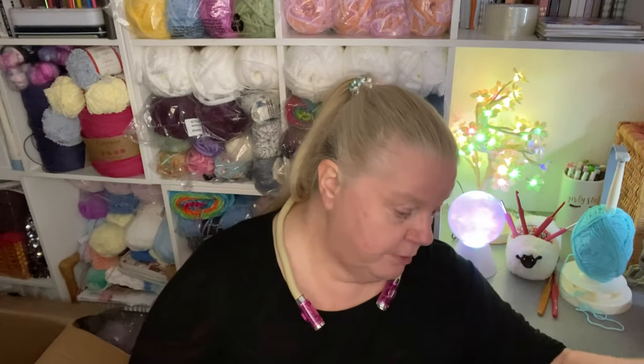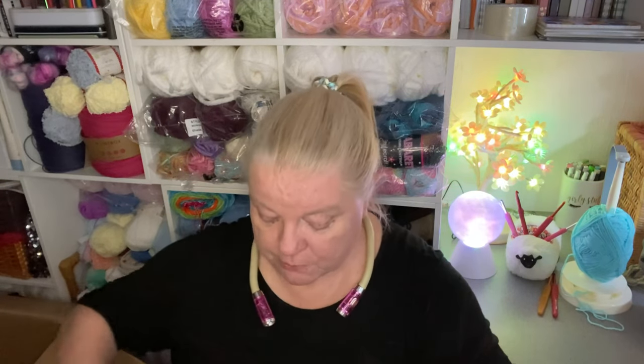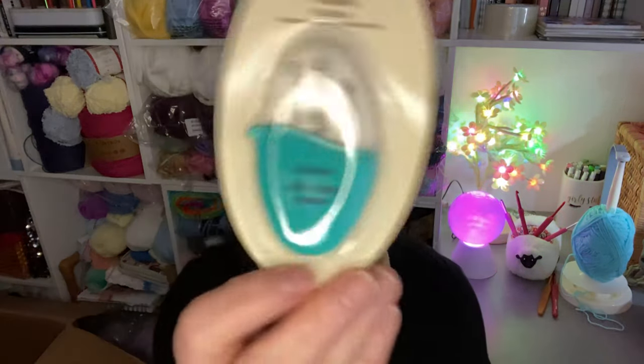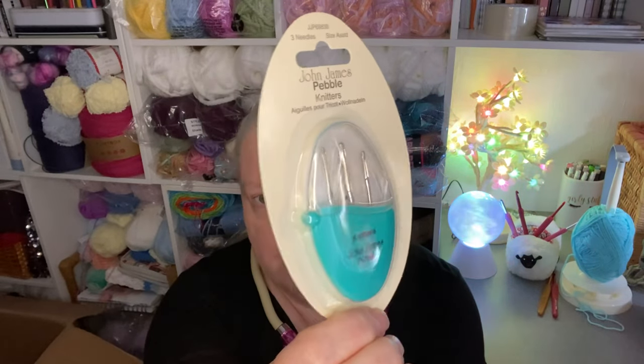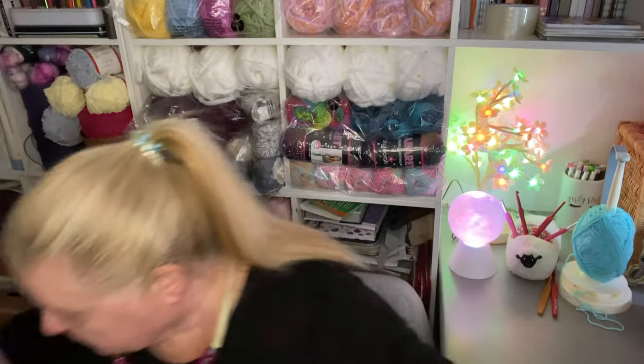Some of these are restocks and some of them are new, but I got quite a few because they didn't last. I don't like to — if I didn't order enough and they went out of stock, I'd have to wait until I needed yarn again to get them. So I figured, you know what, just get too many.